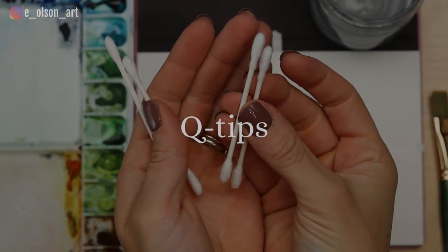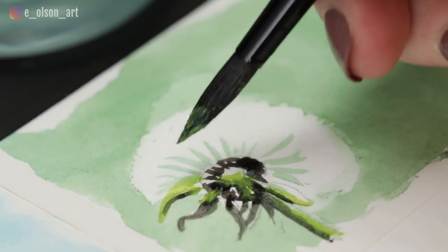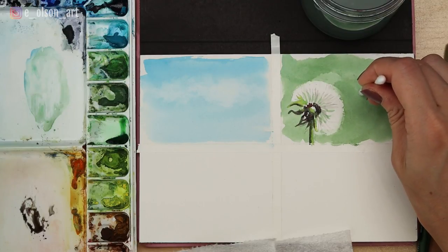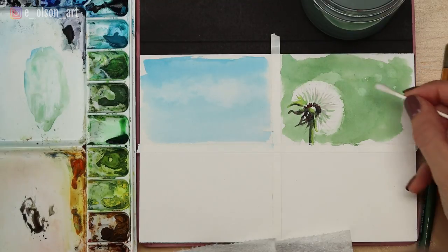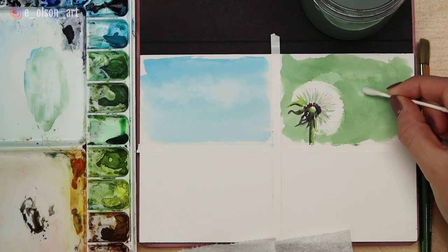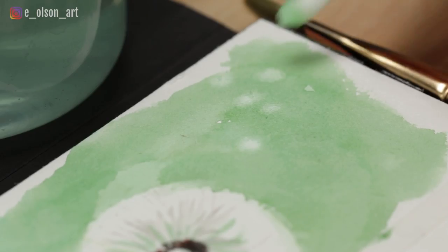Q-tips are great little tools for lifting paint in tiny isolated areas. For this dandelion painting I started with a green background, then carefully painted the green stem and light gray seeds still attached to the flower. Then to create the effect of soft fuzzy seeds floating away, I took a clean cotton q-tip, moistened it with a little bit of water, and gently wetted a few spots of the green where I wanted to lift paint. It's helpful to let the water sit on the surface for just a few seconds to reactivate the paint before lifting. Then I gently scrubbed out the paint using a tiny circular motion, creating perfect fuzzy white spots.